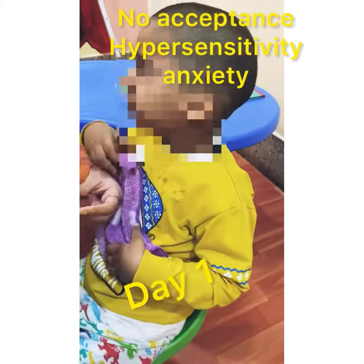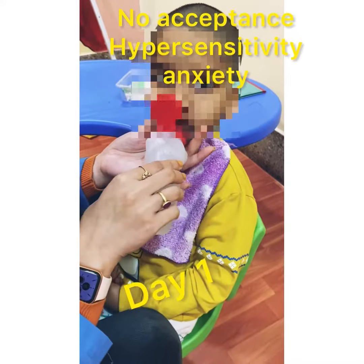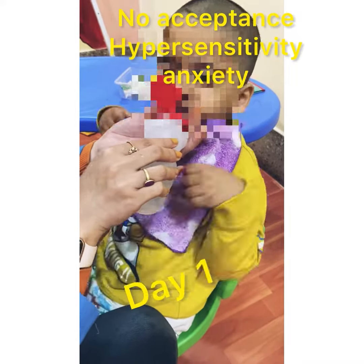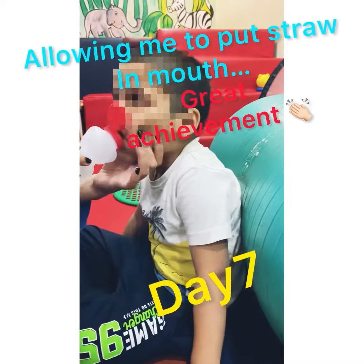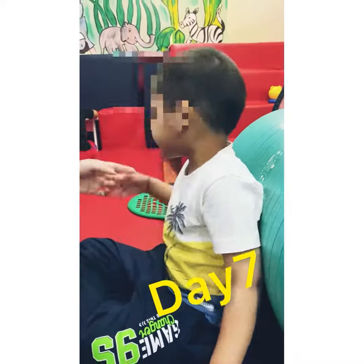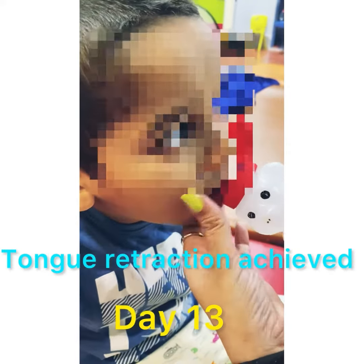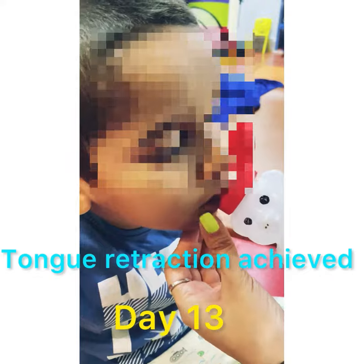Drinking from a straw is a very simple yet effective way of improving one's oral motor skills. It works on lip closure, tongue retraction, cheek strength, correct jaw position, suck-swallow-breathe coordination, consecutive swallows and more.